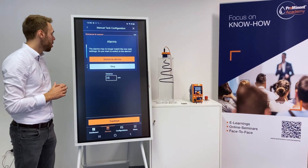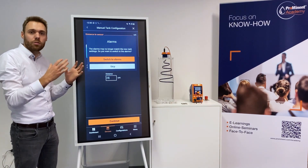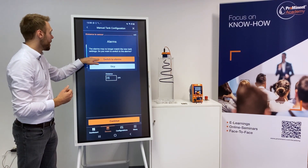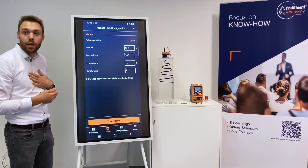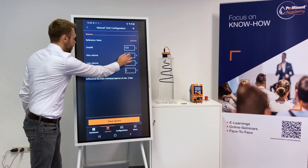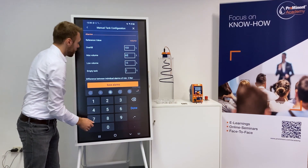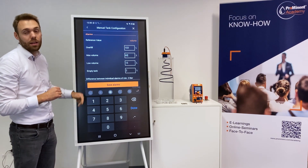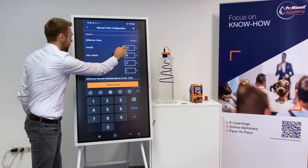It will ask me now to switch to alarms, which makes perfect sense because I now have an individual tank — a new tank — so I need individual alarms for this new tank. I'm clicking now switch to alarms with a 60-liter tank. The overfill is usually a bit above that, but take care that it's at least 10 centimeters away from your radar sensor so that you can detect the overfill.